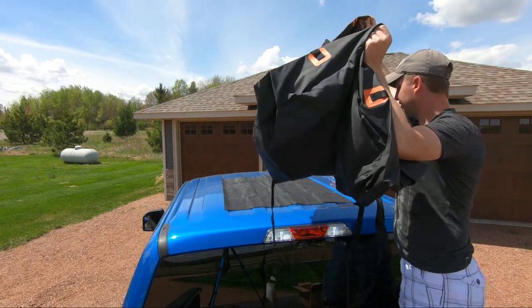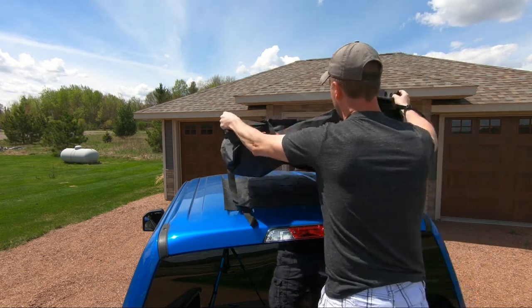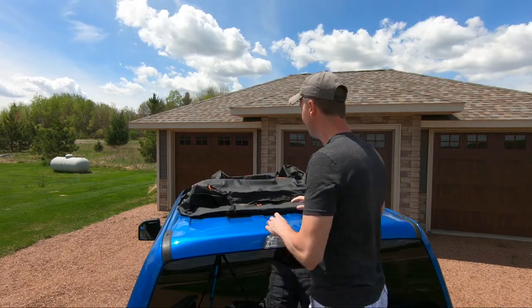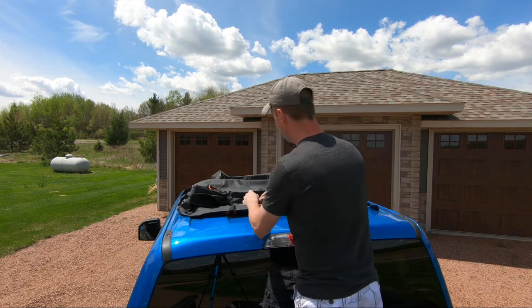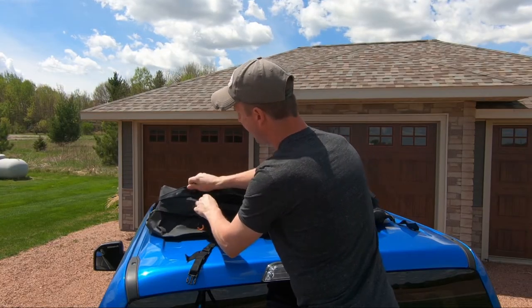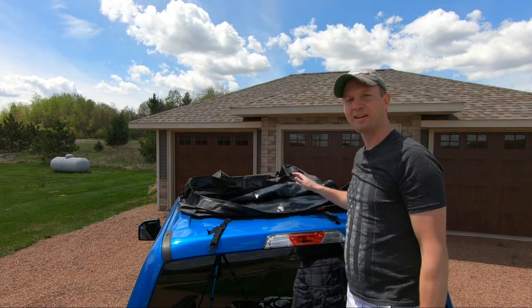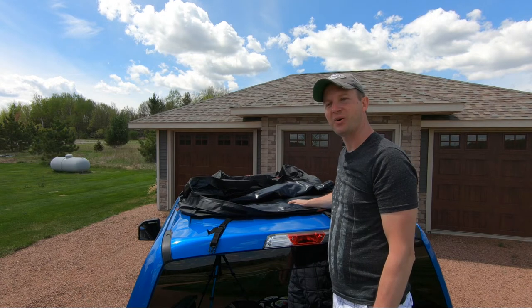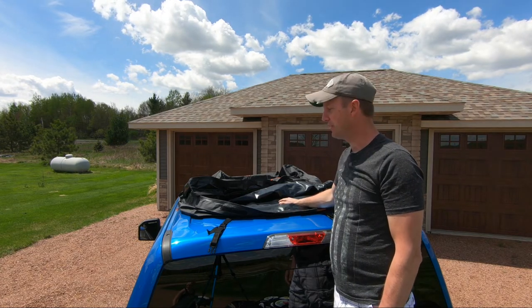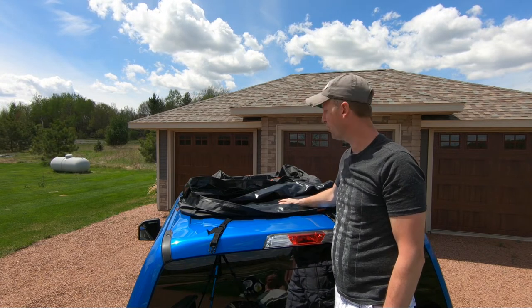Next, place your storage bag on top of the roof. Now that you've got your cargo storage bag in place and where you like it, go around and pull the velcro back, unzip it, and it's time to get it loaded up with all your extra gear — your kids' toys, blankets, suitcases, tents, whatever it may be that you need to add on top of your vehicle. But do not exceed the weight limit of your rooftop, so be sure to check on that before you overload it.